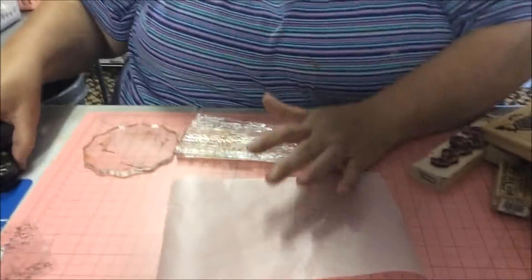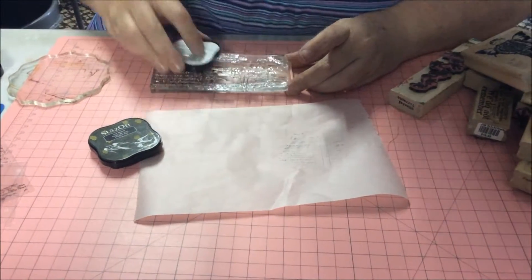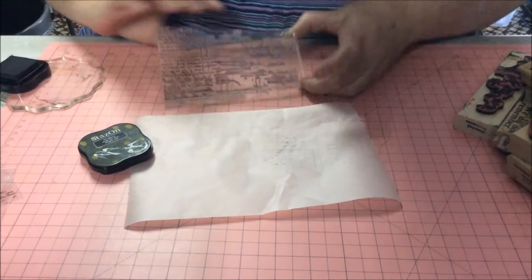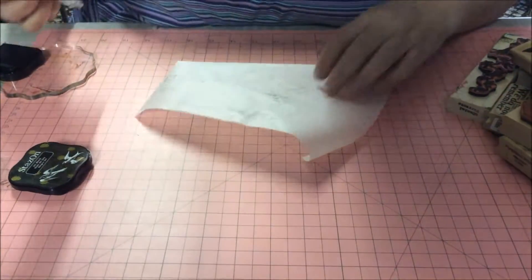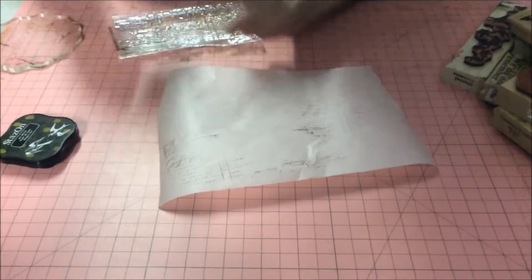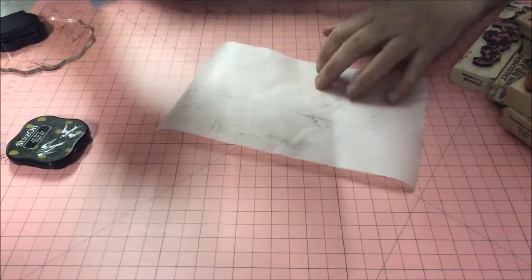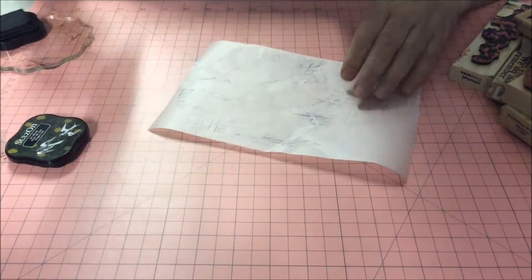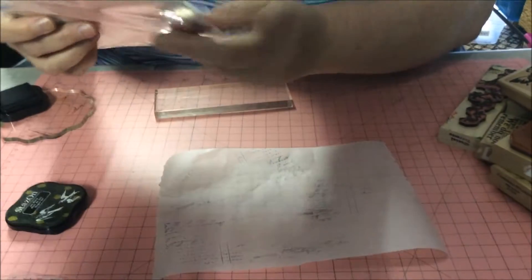Just as a background stamp I'll use these, I'll just go along lightly, just randomly. It doesn't matter whether it's upside down — it doesn't matter whether all the bits come out or whether it's just your preference. There's no right, there's no wrong in how you do it.